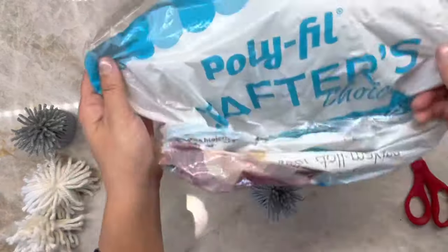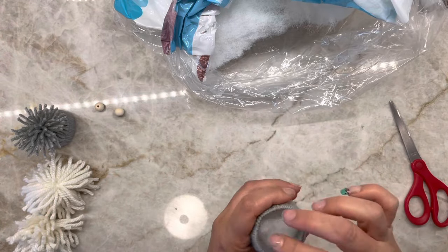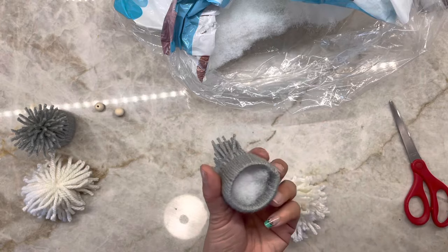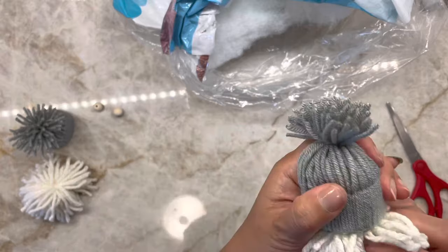Take the beanie you made and fill it with some polyfill to give it a full look. After that, add some hot glue to the rim and glue on the white pom-pom beard. The last final step is to add a bead for their nose and you'll be all done!